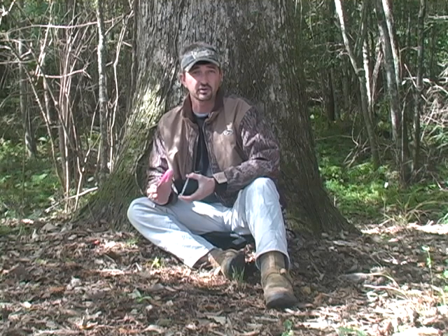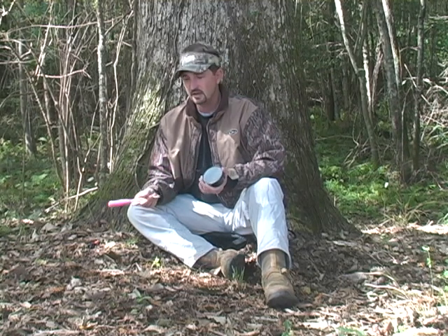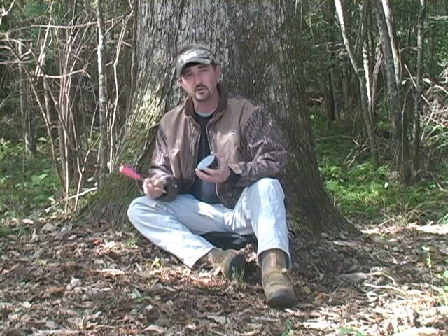Today we're going to talk about some more advanced techniques — two calls we'll discuss are clucks and purrs, and tree calls. These are two very overlooked calls in the hunting woods. You hear a lot of people say 'oh it doesn't work, I never use it,' but these are two calls that I promise you will put more turkeys in the back of your truck.